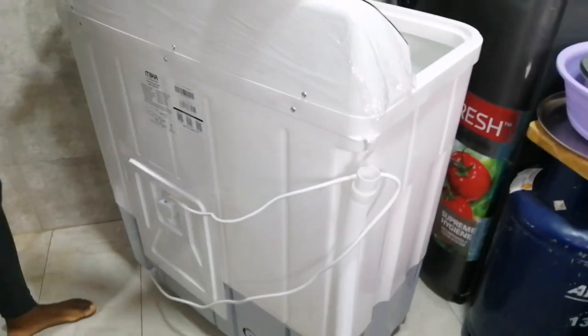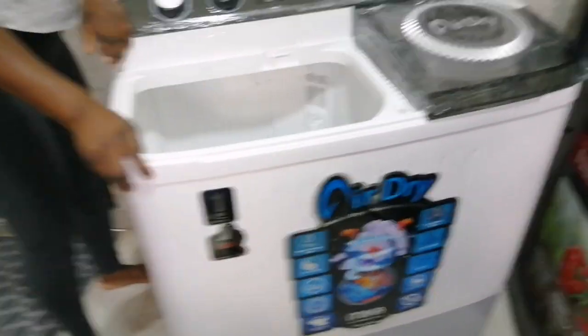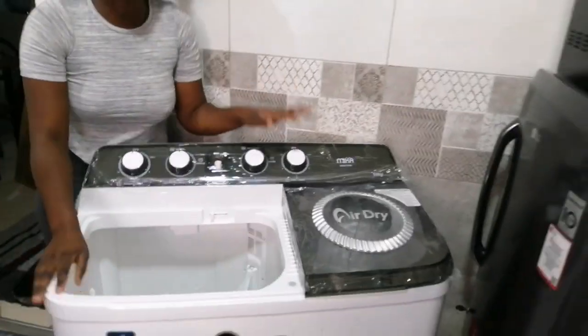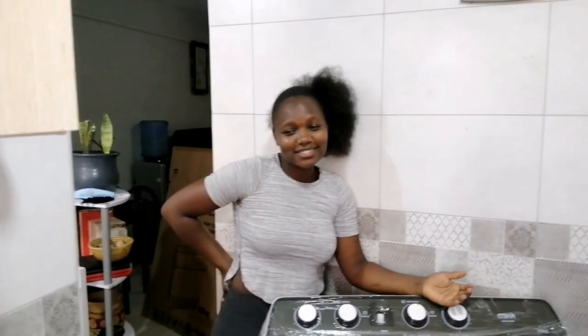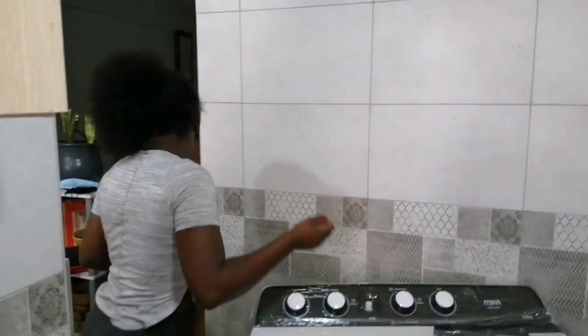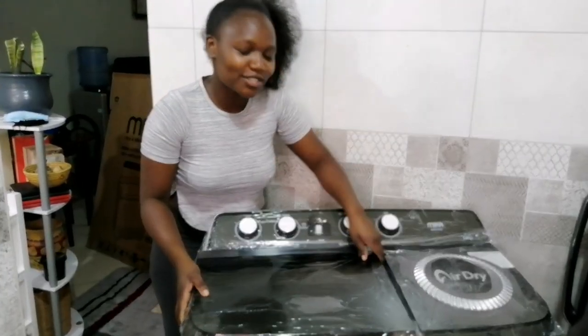I hope you understand, you guys. I've never washed with a washing machine before — it's going to be my first time, and I am super happy. Finally my back is safe! I'll put my clothes in, they will wash themselves while I watch a movie, drink coffee, or eat food, and then I just come and check them. God has done it, you guys! From today, we start washing our clothes with our washing machine!